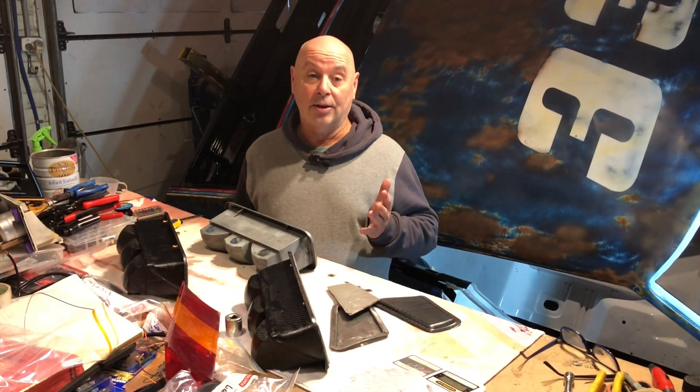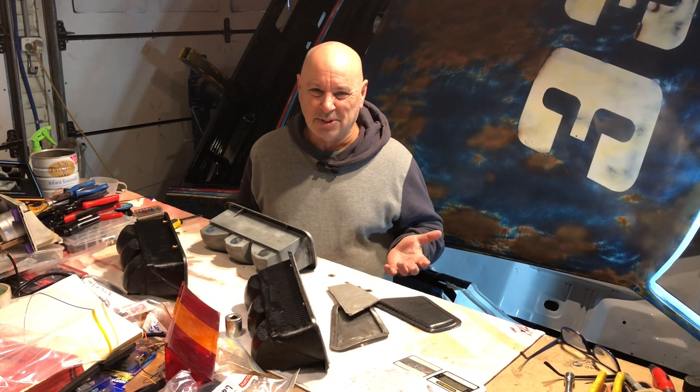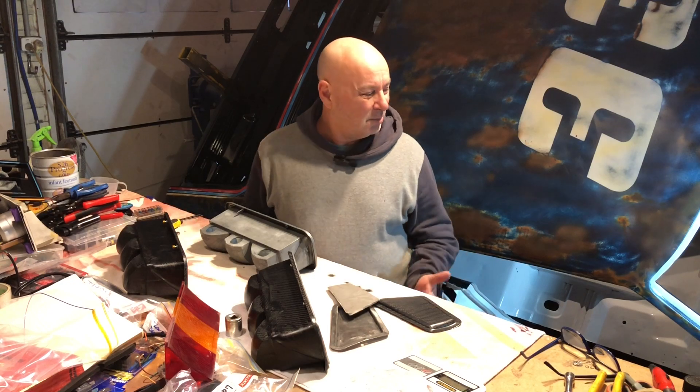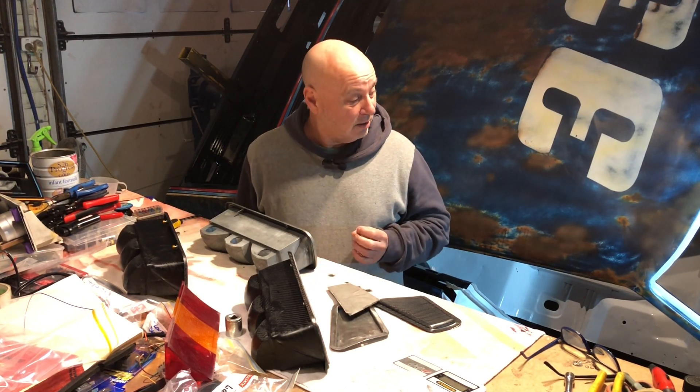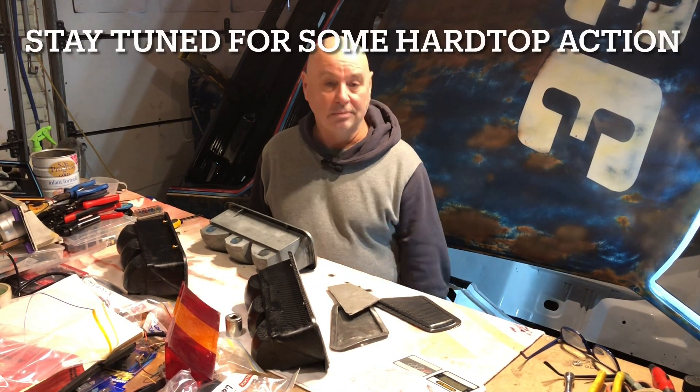I spent a couple of weeks in Bali, which was really good — that was a good break. I'll get another video up very shortly of the wiring and go over that in more detail. You don't want to be seeing me doing bloody crimping wires and all that — it's boring — but I'll show you how I've routed it and my theory on it. It's a little unusual for a wiring loom in a car. The next video I'll have a bit of that, but yeah, it's getting there slowly.